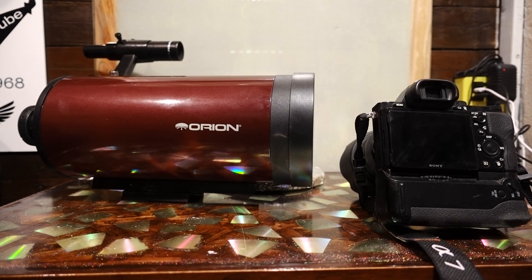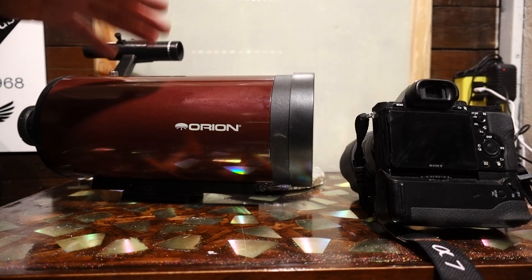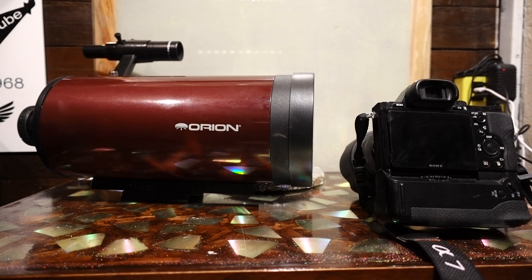I want to find something out. I'm not going to talk too much about what I'm going to be using, but I want to see if satellites will pass in front of the moon and you can actually videotape them.